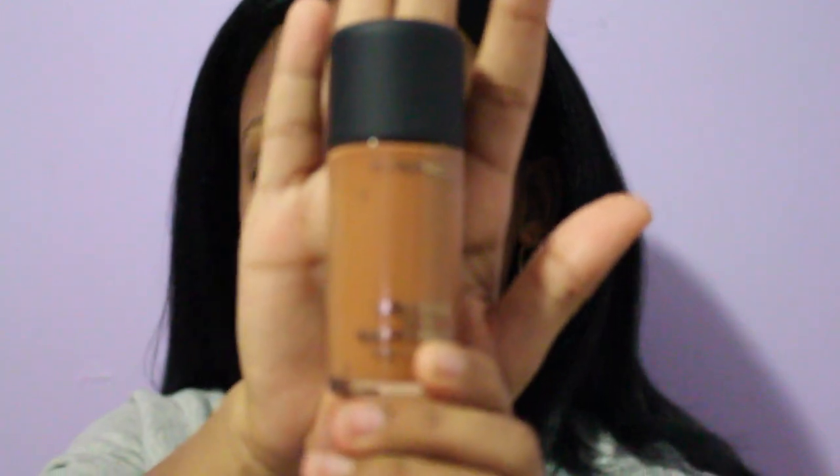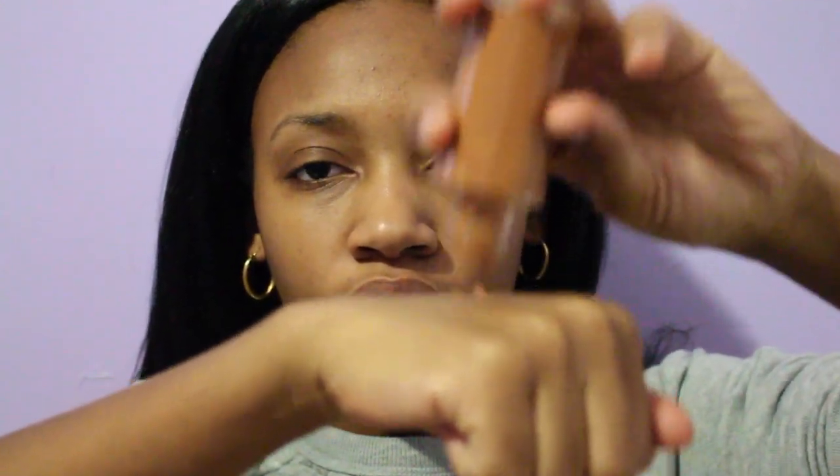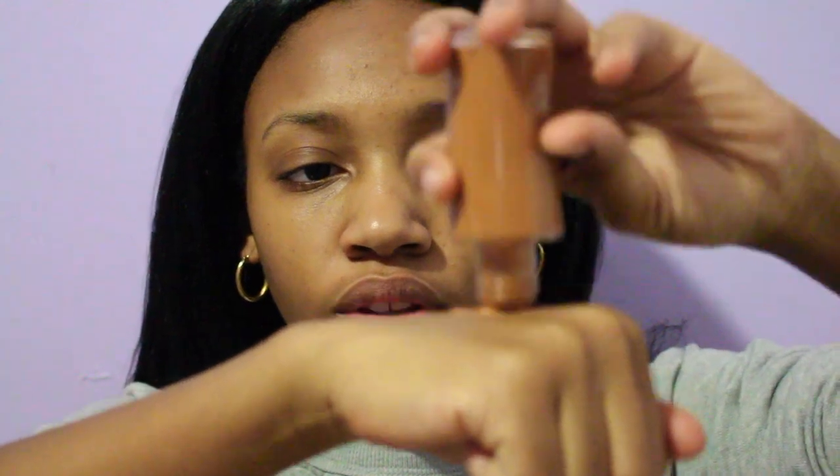After applying my primer, I'm using MAC Studio Fix foundation in the color NC50. It doesn't come with a pump, so I have to tap it onto the back of my hand, and I'm just going to use a brush to apply it.